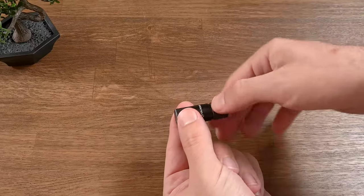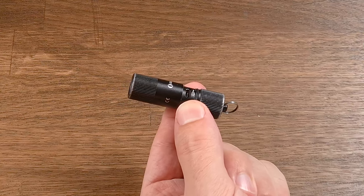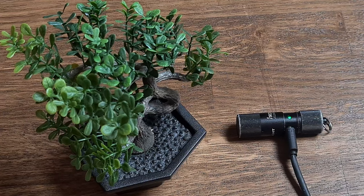To charge the flashlight, just twist the lower part counter-clockwise and the flashlight will open up. Then you will see the micro USB connection. When you connect the flashlight to the charger, the red light will light up, and at the end it will turn to green.